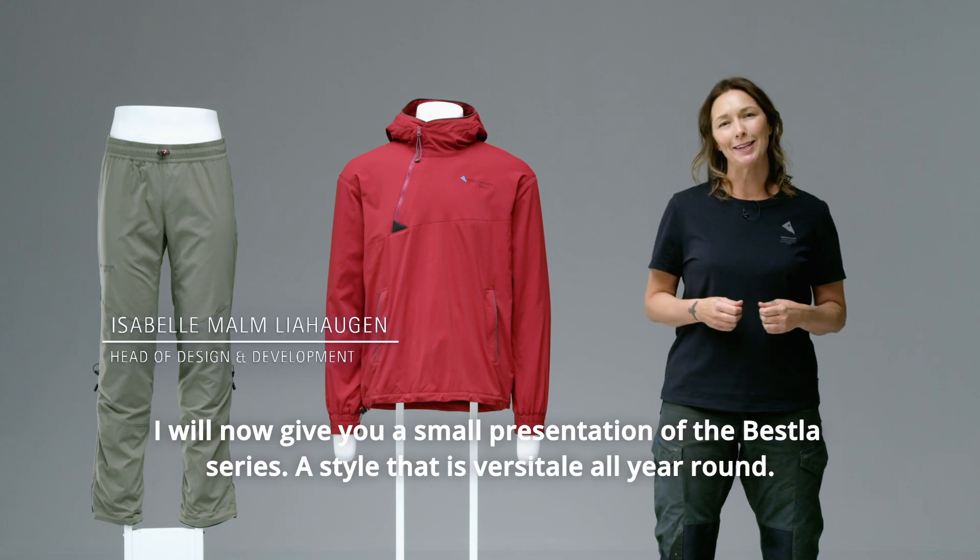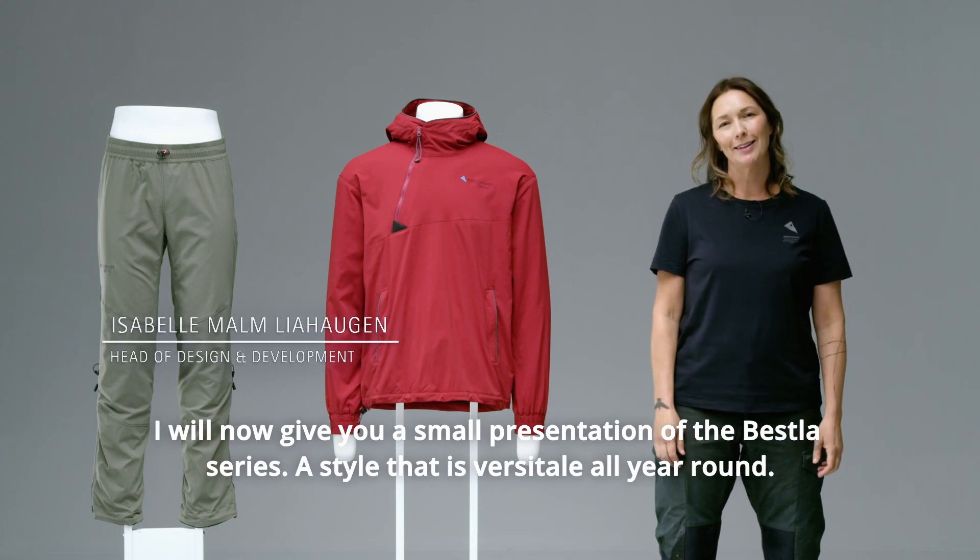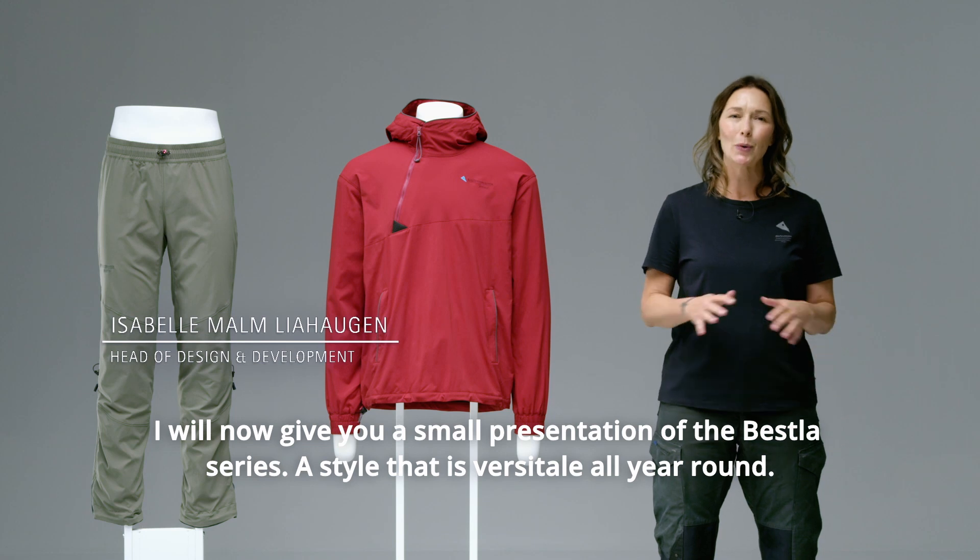I will now give you a small presentation of the Best La Series, a style that is versatile all year round.